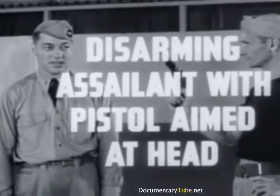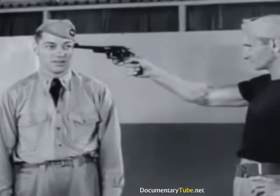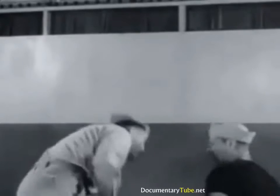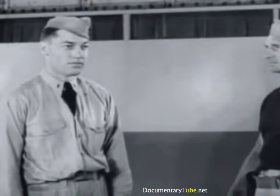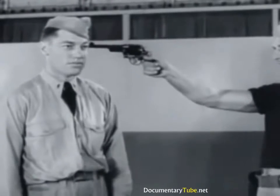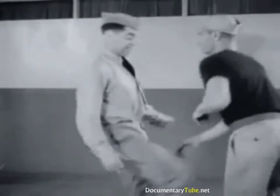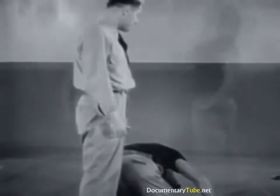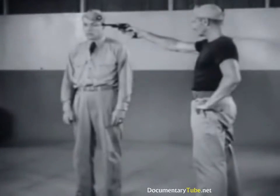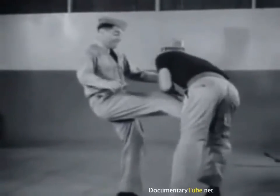Disarming assailant with pistol aimed at head. In this surprise counter attack, it is important not to betray your intentions. Notice that the eyes are steady ahead, even though the counter has already started. The upward throw of the arm breaks the gun grip and places you in position to deliver a paralyzing kick to the groin. No further attack is necessary. Now again in slow motion: bring arm up quickly, kick to groin.